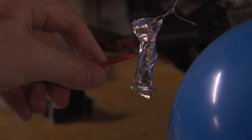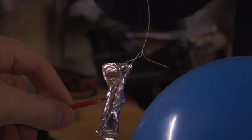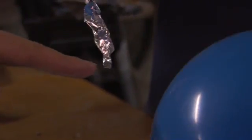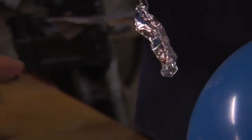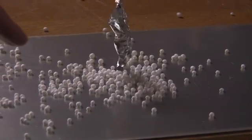Now, if we attach the foil to earth using this wire and hold it near the balloon, all the negative electrons come up the wire from the earth and are attracted to the positively charged balloon. So when I detach the wire, the foil is still strongly charged because it's full of negative electrons and they can't escape back to earth. And this time, when I hold it near the polystyrene balls, it picks up lots of them because all the negative electrons are in it.